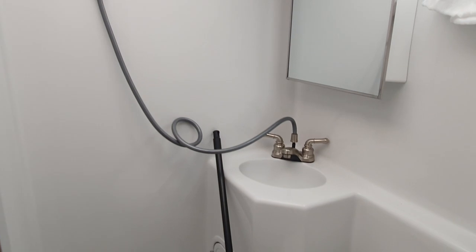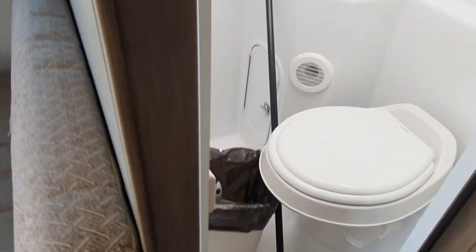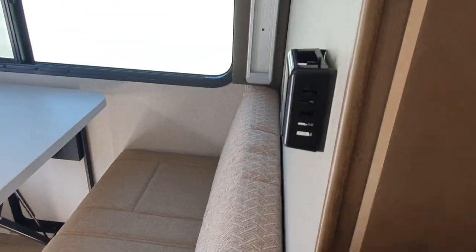This is basically the toilet. If I turn on the pump I can use the tank water, or if I connect to city water I can use that as well.